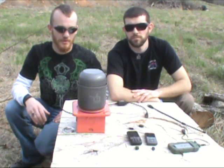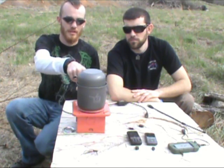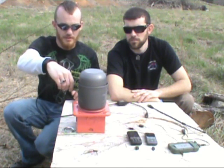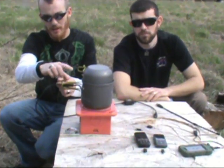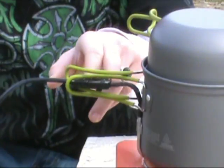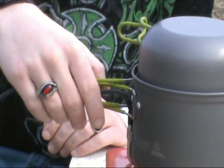One thing we did do to ensure that we did not overheat or burn our electrical components — we routed the electrical connectors through the handles here. That way it keeps them pulled away from the pot and it's not putting too much tension on them. They just run right through there, safe away from all the heat.